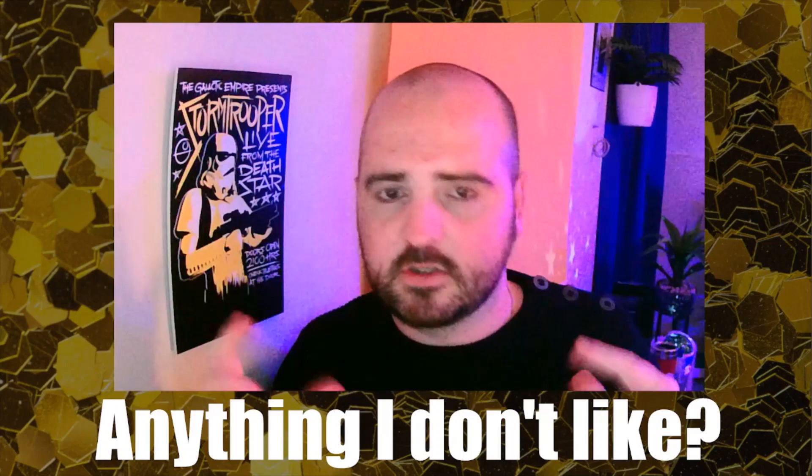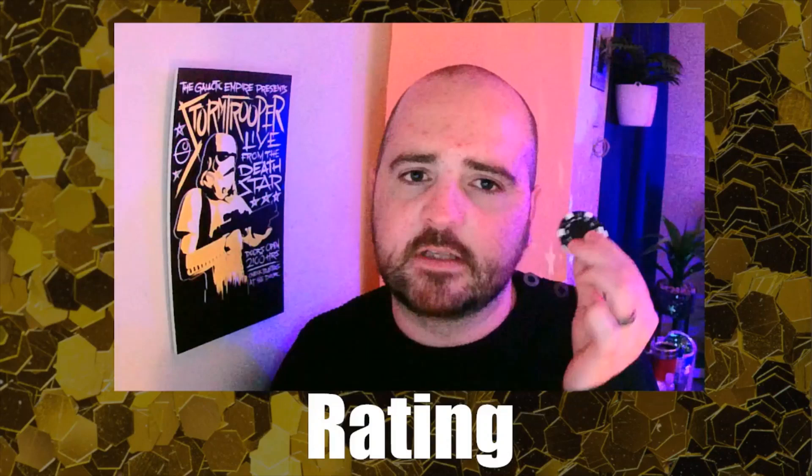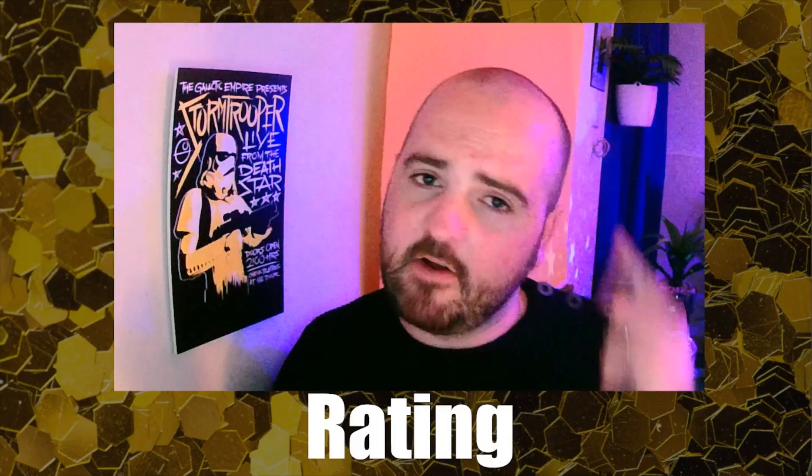For ratings, I don't give percentages or scores out of five. My rating is simply: will I be performing this, and if so, where? I can see myself carrying these poker chips to gigs — maybe in a pocket of my waistcoat — and using them for close-up work. I wouldn't use this on stage, but for close-up it's great. And the impromptu version is something I'll always have in my head as an everyday carry.